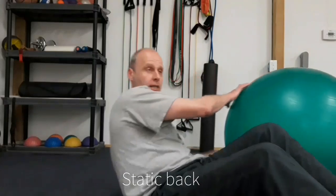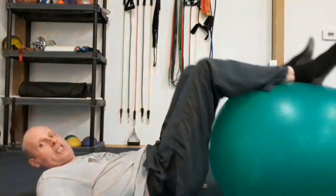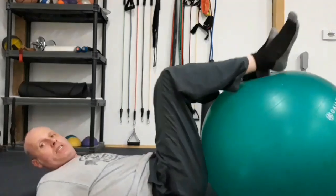First one today is the static back. I'm demonstrating with a stability ball, but it could be a chair — anything that gets your legs in a 90-90 position.